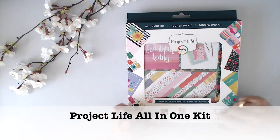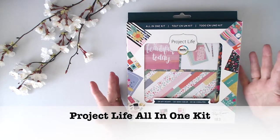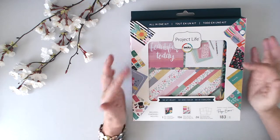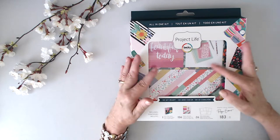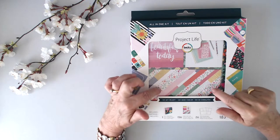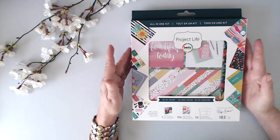Hi there, I'm Vicky Parfano from Vicky Parfano Stamps and today I'm going to do an unboxing of the Project Life All-in-One kit. Those of you who know me know that my favorite size for scrapbooking is a smaller size — Traveler's Notebook is my absolute favorite, and my next favorite size is a 6x8 album. I like the smaller canvases; I think it's less intimidating. I saw this at Creativation and thought I'd like to have a look inside and give you a heads up on what you can get in the All-in-One kit.